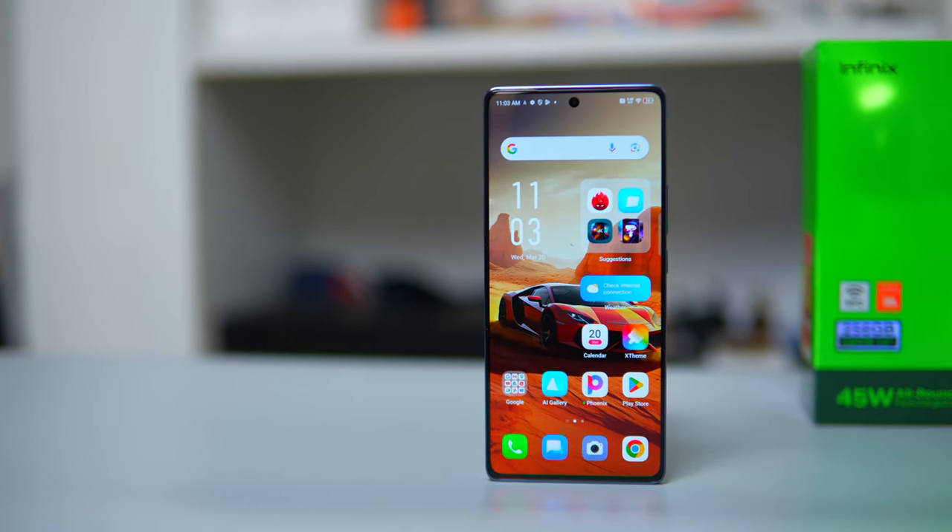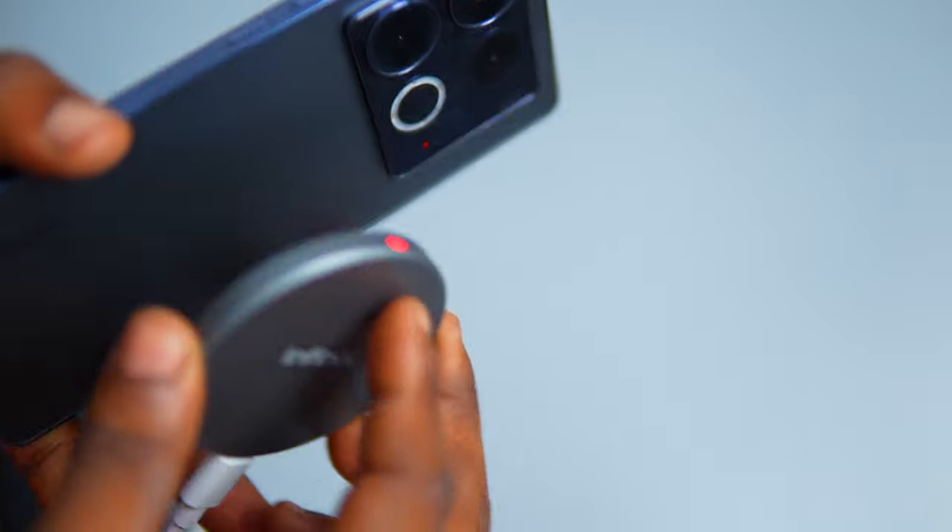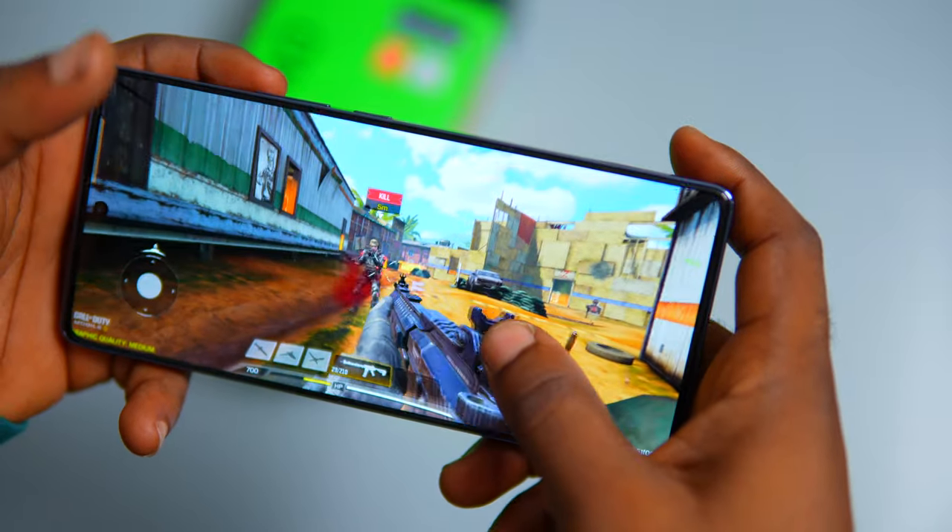Introducing the Infinix Note 40, the successor to last year's Note 30, which brought a lot of features like wireless charging and a large camera sensor. This year we're treated with a fresh design, a strong chipset, and a host of other enhancements. Let's dive into this and see if this device lives up to the hype.